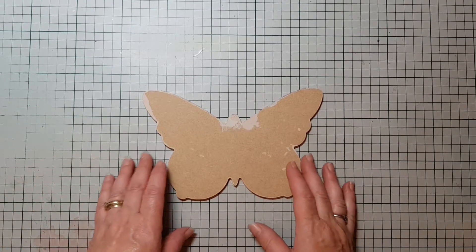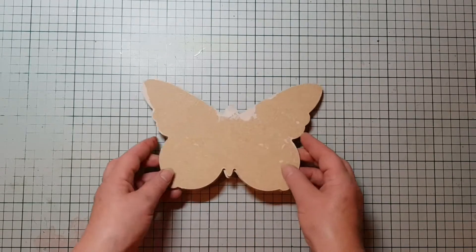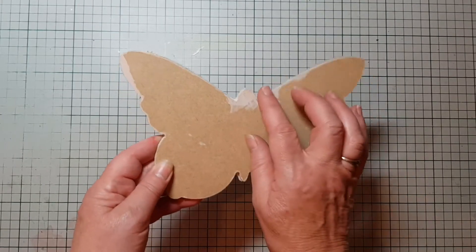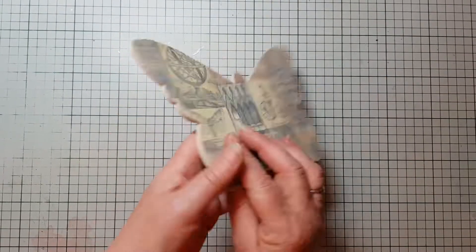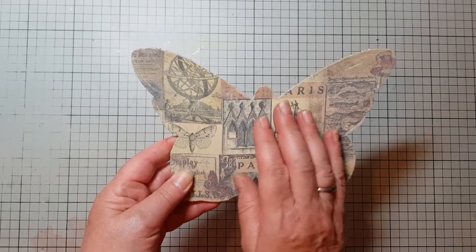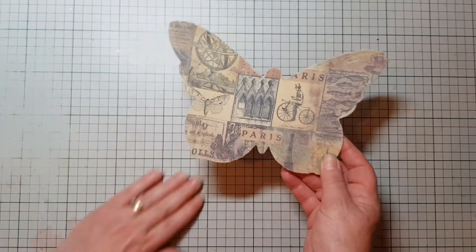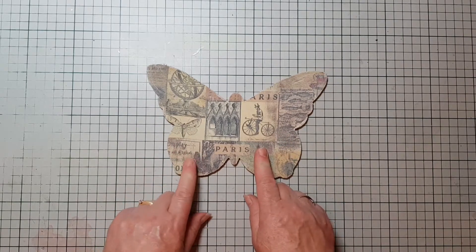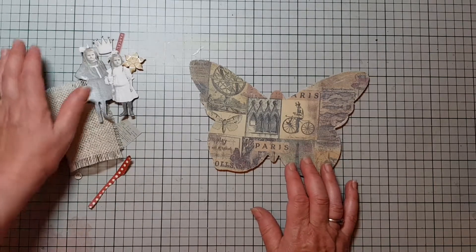Hello everyone, it's Jill here, welcome to my craft. Today I'm going to make a little wall hanging, a little mixed media type thing using this little butterfly MDF. As you can see it's got some paint on it because I've done the edges already and I've covered it in some sticky back canvas. I think this one came from Hobbycraft and I've already done that. I've got lots of little bits and pieces that I've pulled out of my little kits.